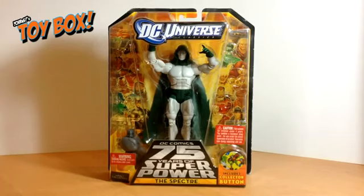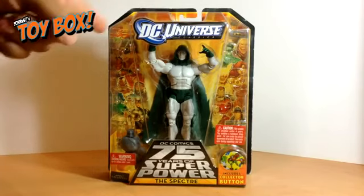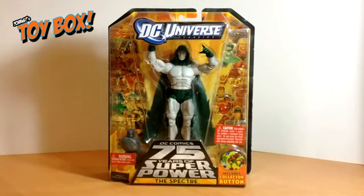Hey guys, welcome back to Christmas Toy Box. This is our third episode, and today we'll be looking at the DC Universe Classics Spectre figure, part of DC Comics' 75 Years of Superpower figures.